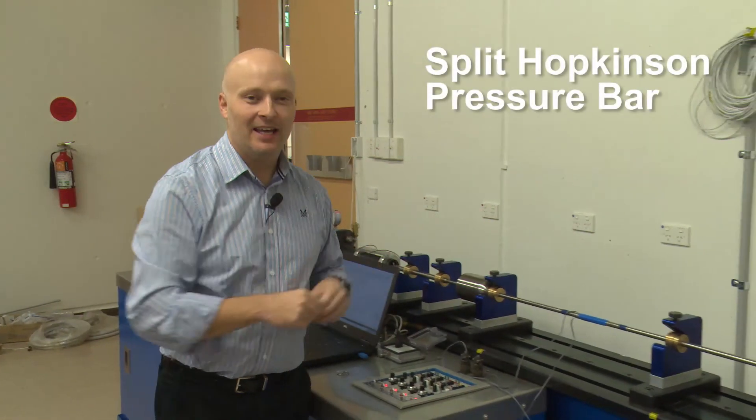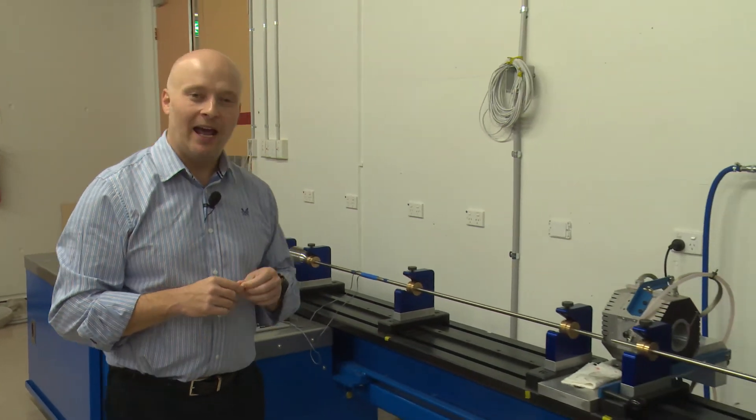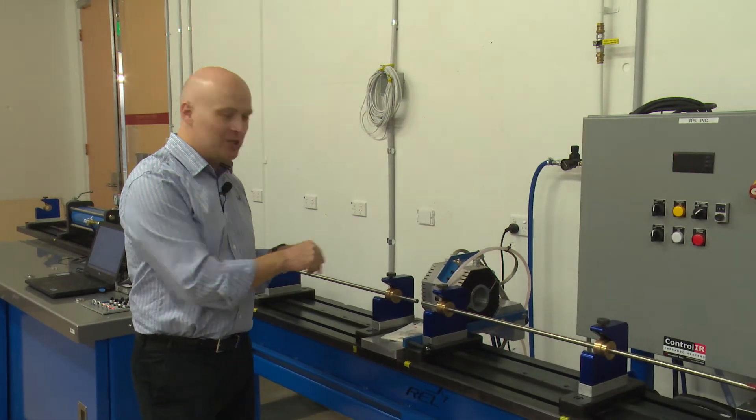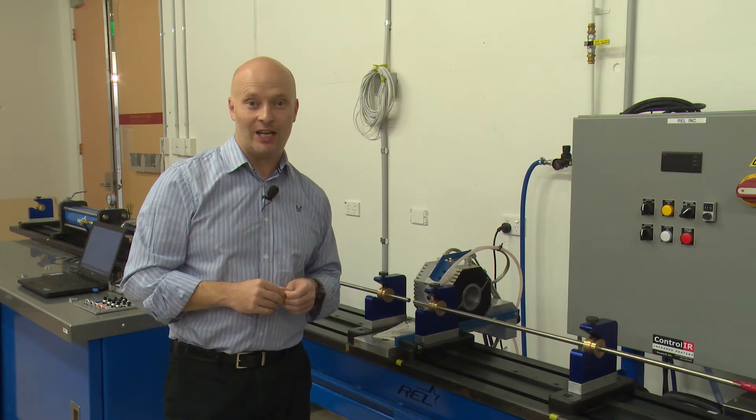OK, so what we have here is a Split Hopkinson pressure bar facility. What we can do with this type of equipment is test materials and structures at the type of deformation rates — the strain rates that you would see when a bullet hits a target.